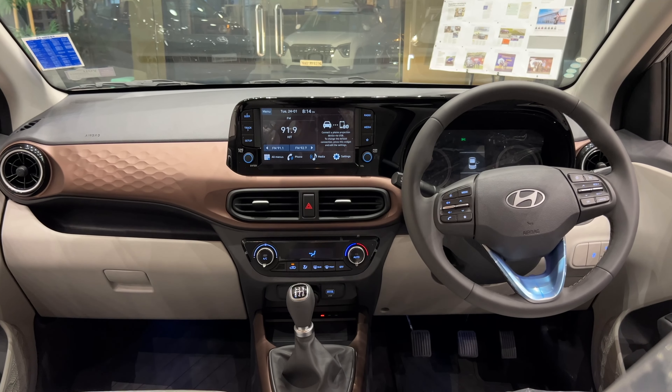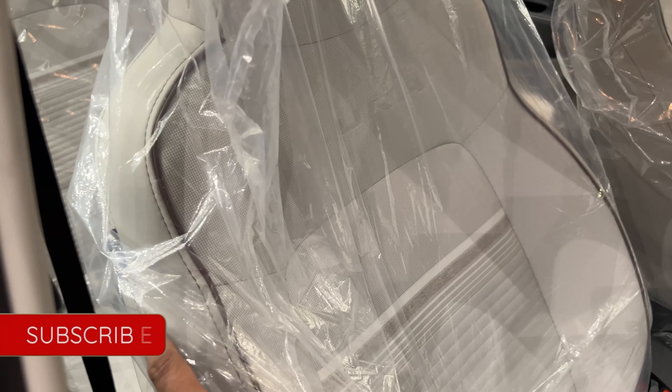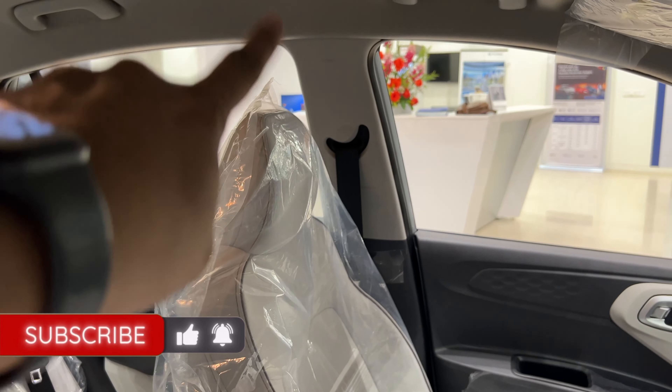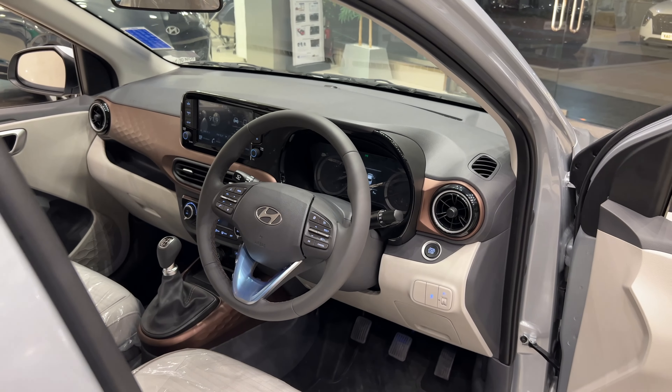The main safety highlight here — we have 6 airbags: 1, 2, seats 3, 4, and side curtain airbags 5 and 6. So 6 airbags in total, which is very good for safety.